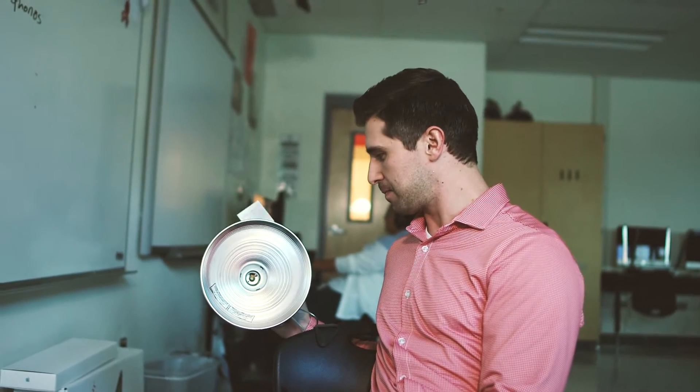Then you just plug this bad boy in, because he's a bad boy of lighting. You plug him in and then you're good to go.